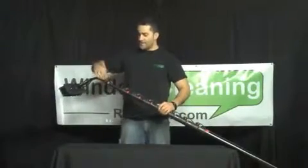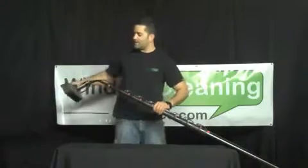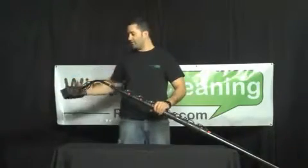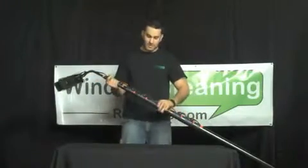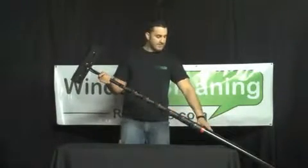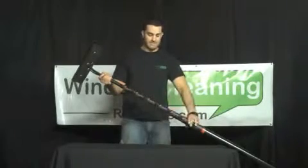The water hose is fed through the pole. It comes with a metal gooseneck and a brush — all included with the pole itself. It's lightweight carbon fiber, it's a great pole to have. It is full carbon fiber with plastic clamps.